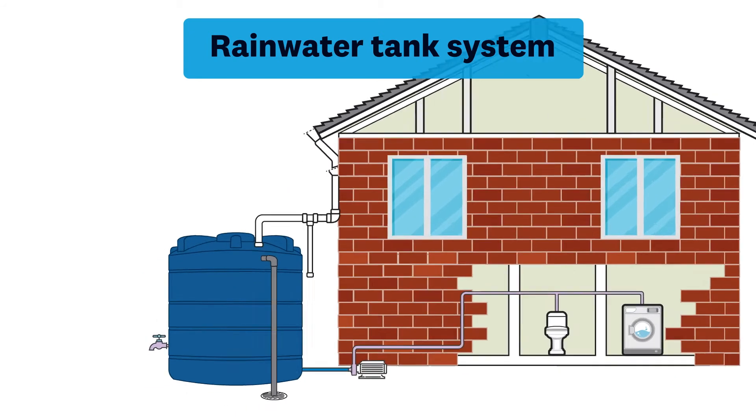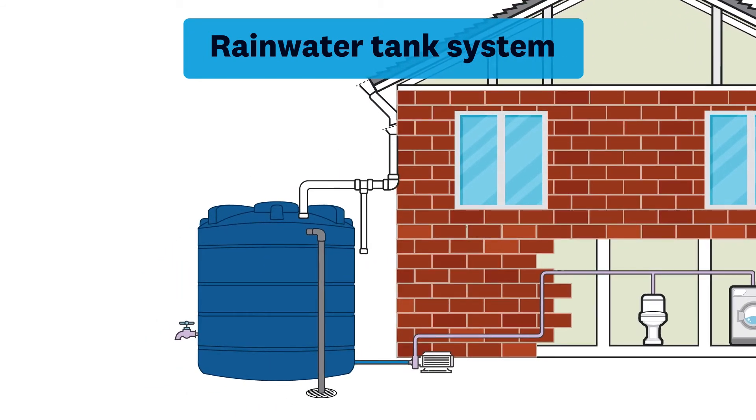Whichever system you choose, always ensure that your rainwater tank has an overflow connection so that any excess water goes back into your existing drainage point.